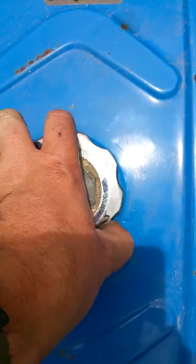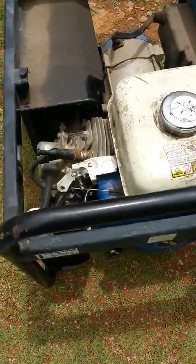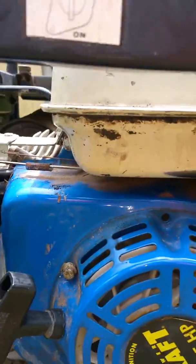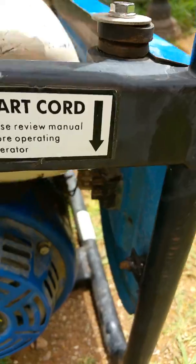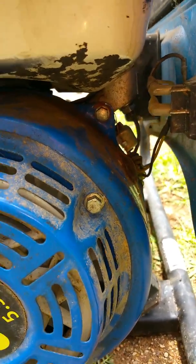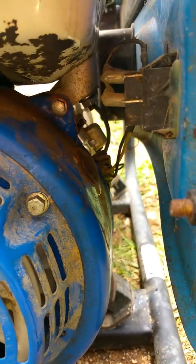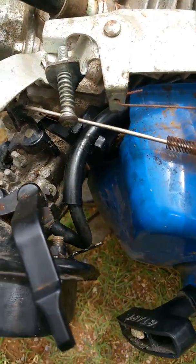I didn't do a video earlier because I was too busy getting it sorted. This tank bolts straight on. The other tank mounted onto these points, but this being a Honda imitation GX35/GX160, it still had the mounting points and the fuel line.